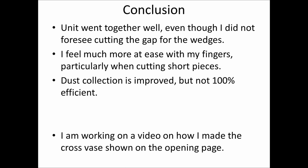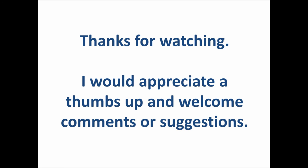In conclusion, the unit went together well even though I didn't foresee needing to cut the gap for the wedges — I was able to do that fine after the fact. I feel much safer on my fingers cutting these short pieces. Dust collection is improved; I can't say it's 100% as there's still air going underneath the table saw, but it's capturing a lot more. I also have a vase with a cross design shown on the opening page, and I'm working on a video on how I made that — look for that coming out too. Thank you for watching, I'd appreciate a thumbs up, and welcome any comments or suggestions. Have a great day!